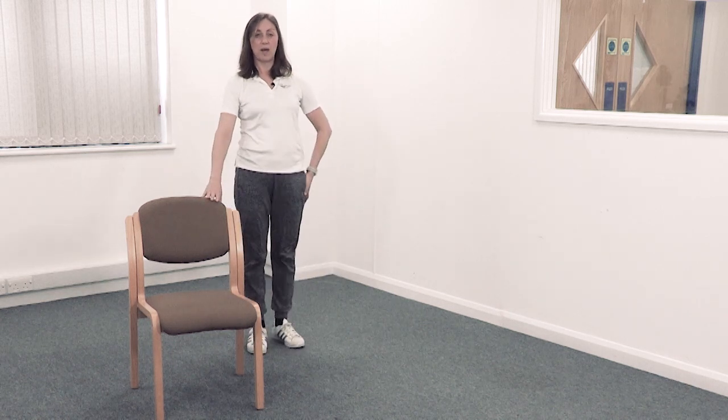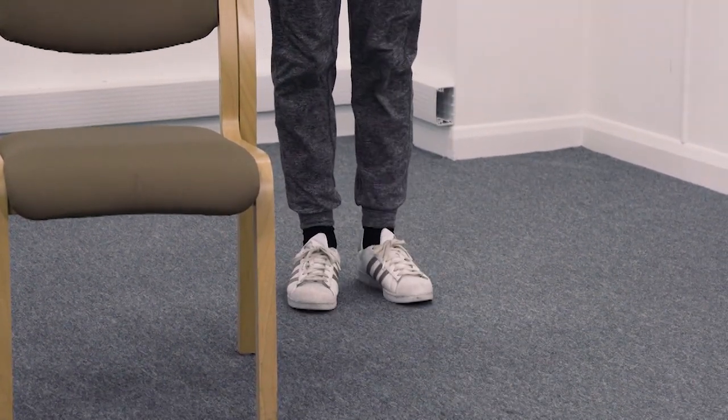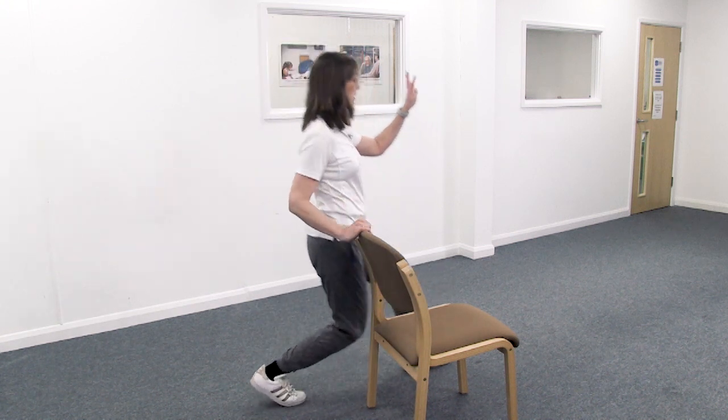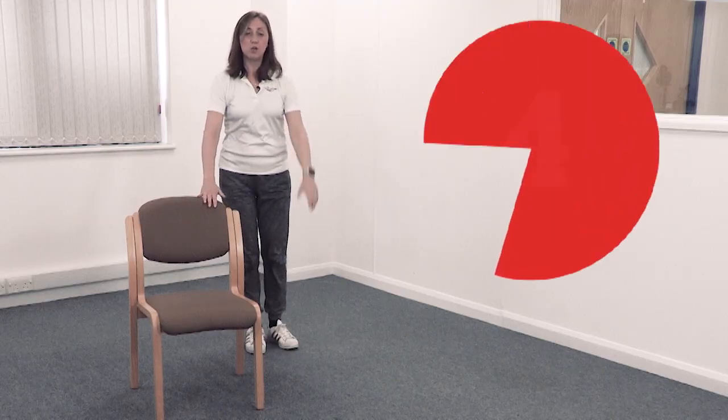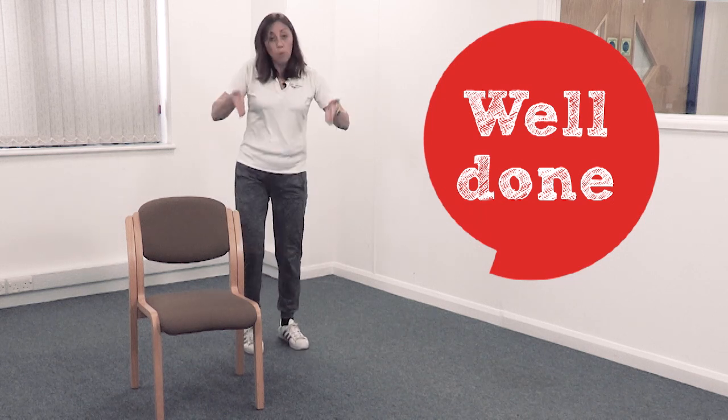Step forwards, then come back. Ready — step forwards, step back, step forwards, step back. That's number four. Step forwards, step back. Now you're going to do four more: four, three, two, one more — and stop. Just move your hips from side to side to loosen them off again.